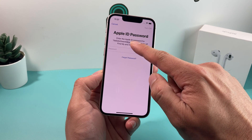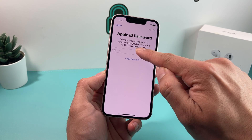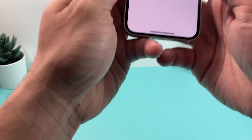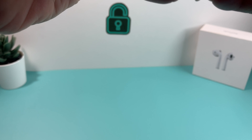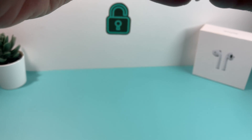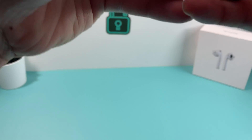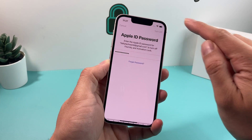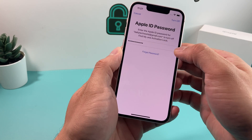It's going to show you the email address for the Apple ID, and you need to enter the password for that ID. You can always reset it if you forgot. So we're going to enter that password for our demo ID here.